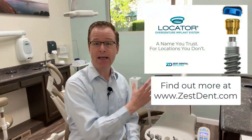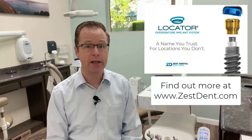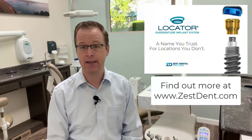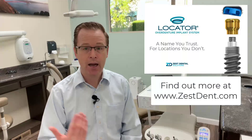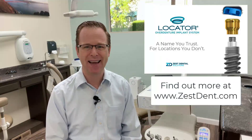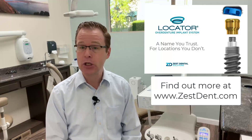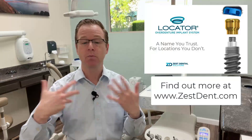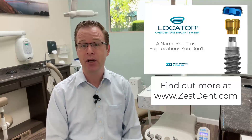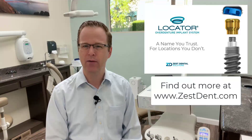I'm super excited about the new expanded or extended range Locator Overdenture Implant System from Zest Dental Solutions. I encourage you to check it out. Let's take a look at the breakdown of the equipment, parts and pieces. This is Dr. Michael Shear with Learn Lodi — I hope this video has been informative in talking about the new expanded and extended range diameter system from Zest Dental Solutions with the Locator Overdenture Implant System.